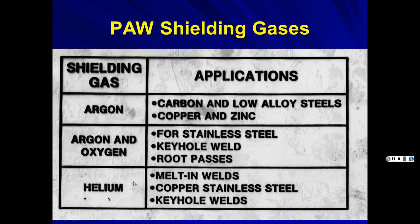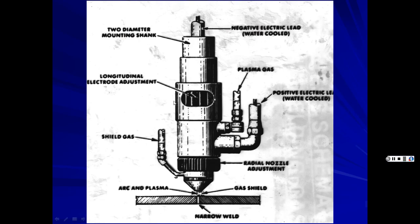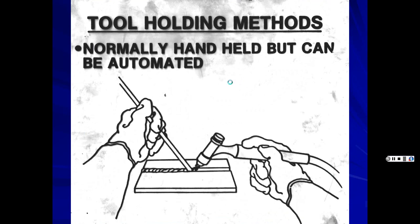Helium costs similar to argon but requires higher flow rates since it rises, making it effectively more expensive. For plasma arc cutting, nitrogen is used — fairly inexpensive, and nitrogen-filled systems don't expand and contract as much with temperature changes like regular compressed air does. The plasma process can produce temperatures of 30,000°F — steel melts around 5,000 to 6,000°F — and achieves 100% penetration with high-quality welds.